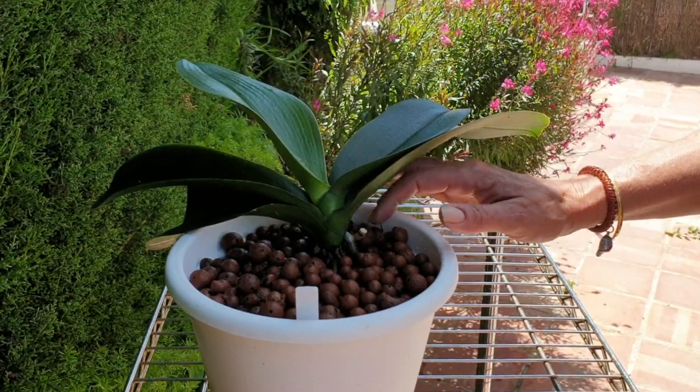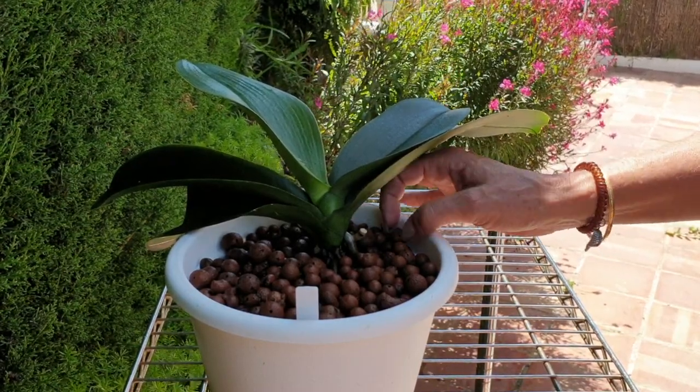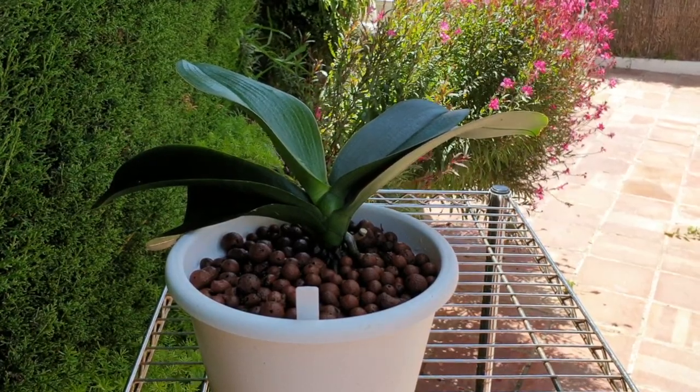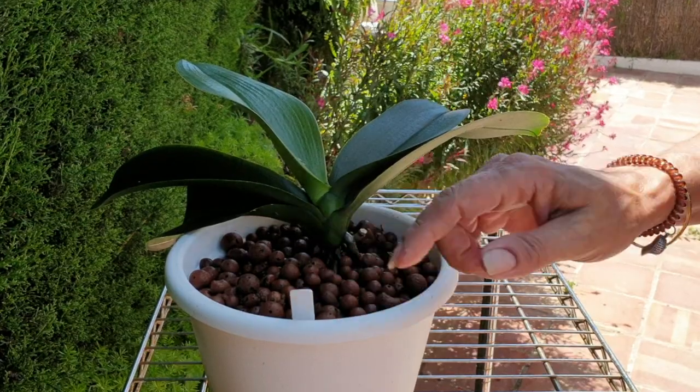That is basically the method of how to get aerial roots into a pot. Thank you so much everybody for watching — Penny Lane. If you have any questions, keep asking, don't stop. I'm here for you. Thank you everybody, take care and have a great day, bye!